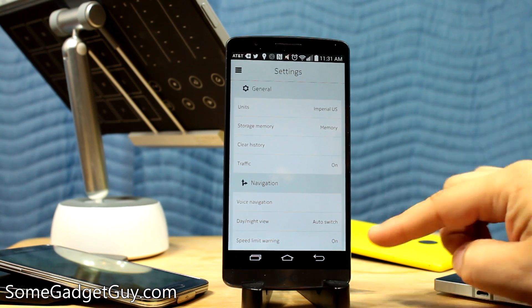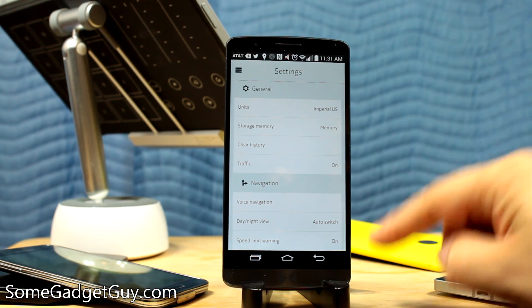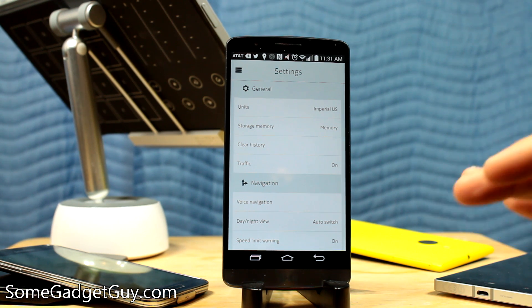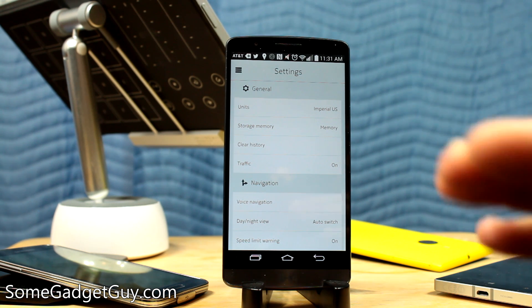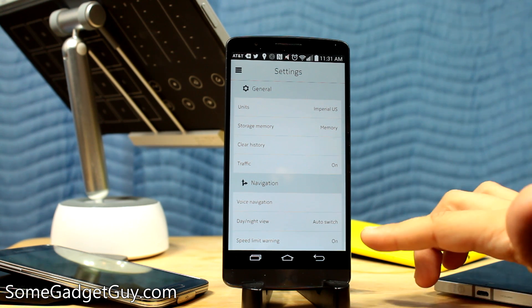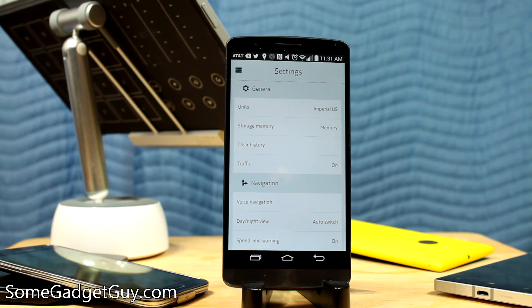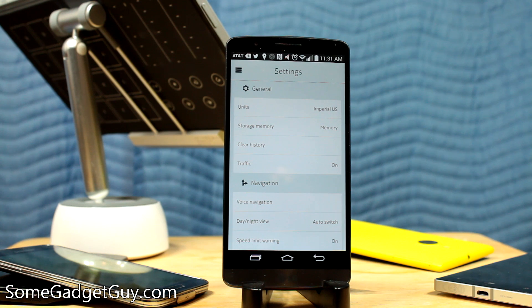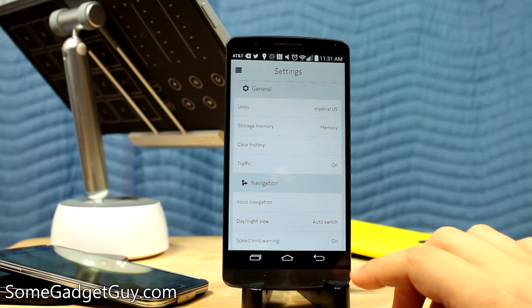First of all, we have speed limit warnings, and I almost always leave this on on my Nokia devices. Even in Los Angeles, there are plenty of areas that don't have conveniently posted speed limit signs, and you just have no idea what the actual speed limit is — you just sort of drive along with the flow of traffic. Speed limit warnings give you a subtle little chiming effect whenever you cross the speed limit. It doesn't mean I'm going to stop speeding, but it does mean I at least know that I'm speeding. So that's actually pretty helpful.